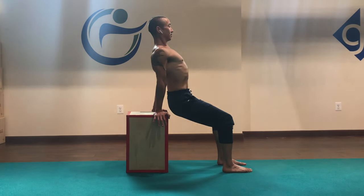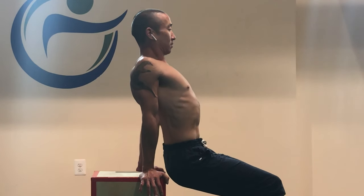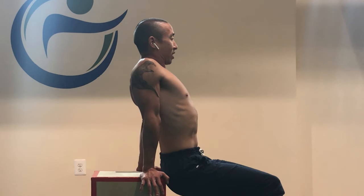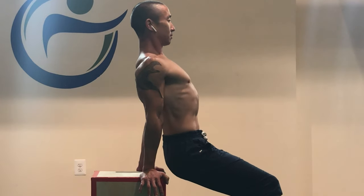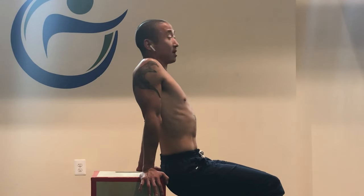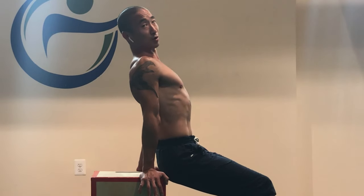So we have depression and scapular retraction, then depression and scapular elevation. Notice I'm trying to stay as retracted as possible and taking myself through that full range of motion. The money part of this exercise is the push. We're really deep pressing this scapula here and we're building deep pressure strength, which means we're building our lower traps.